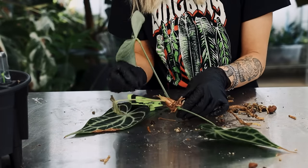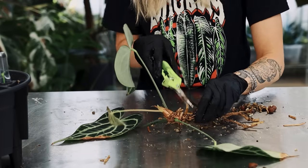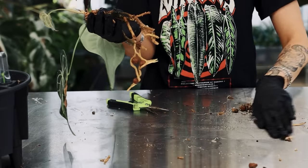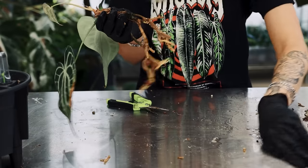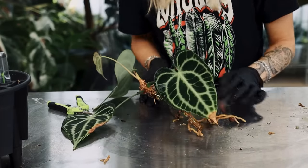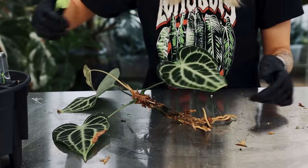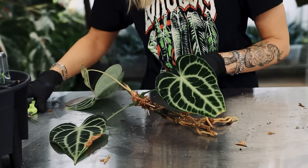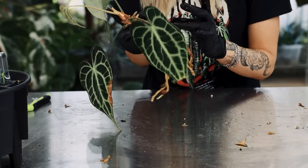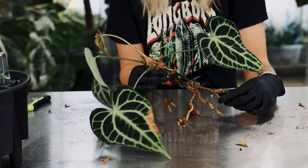Just pulling off bits of old petioles, being very careful. This thing has flowered as well, so it's had a tough time. I won't lie — it's had a tough time, but I think that's probably the best I can do. If I move all the mess out of the way — it's not very nice, is it? That's kind of what we're left with: leaves not fantastic, not terrible, not really much of a reason to do much with them other than just hope they're okay.